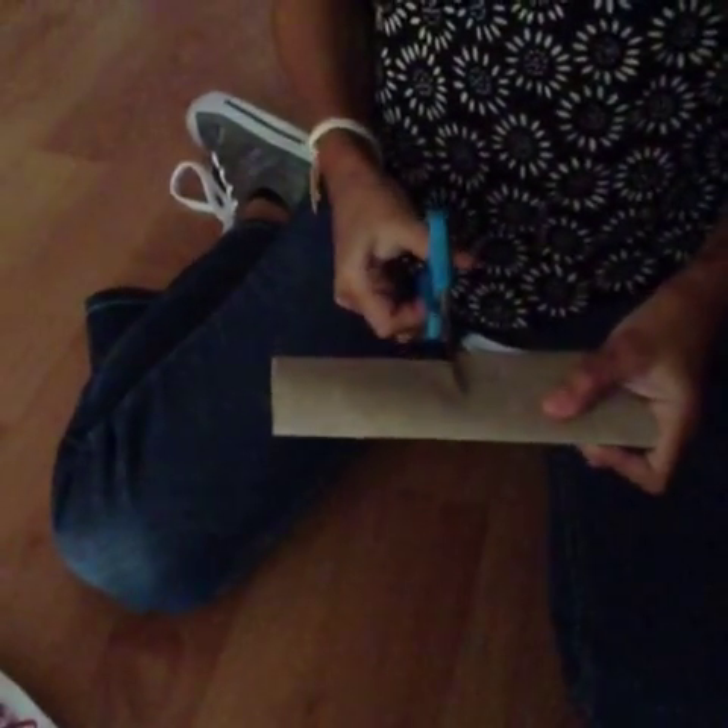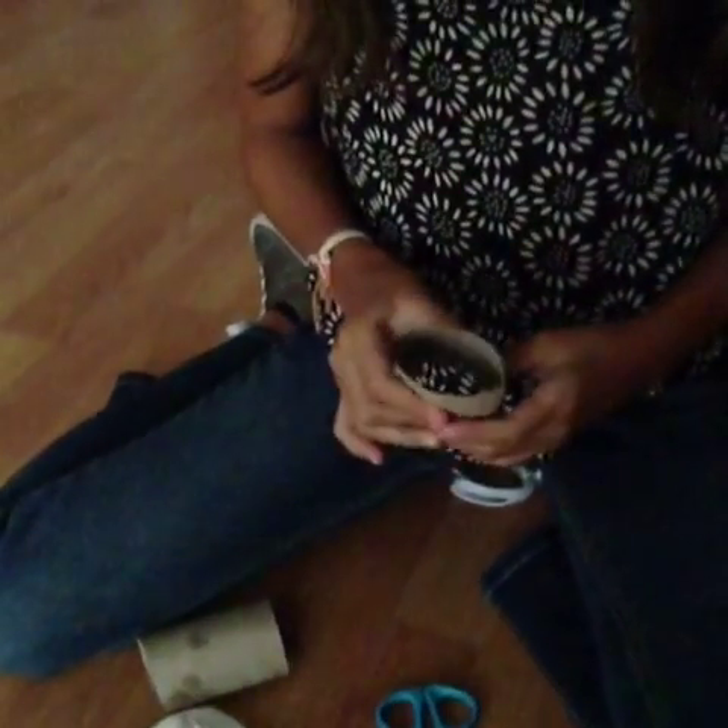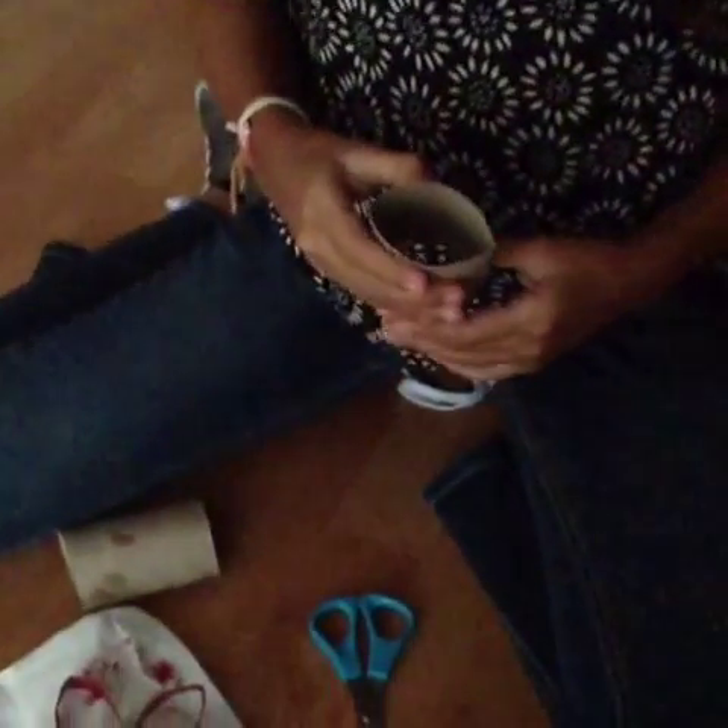Now we're all done filming, so put it on a platform like a paper towel and let it dry. While the flower is drying you're going to cut the size of your pot. Now you're going to stretch it out into a circular form.